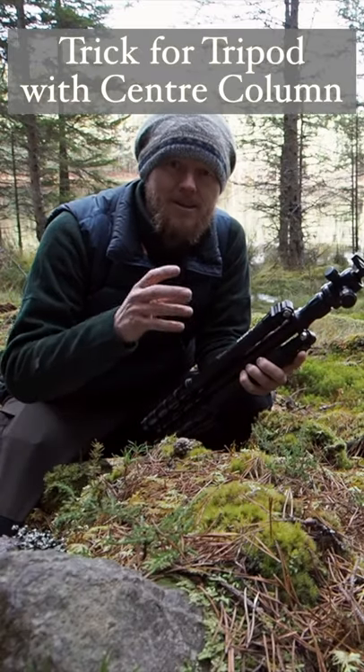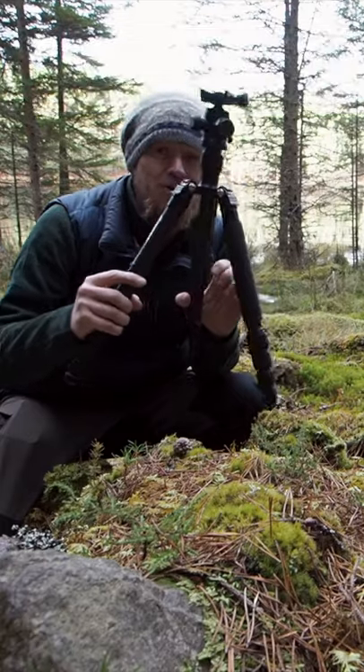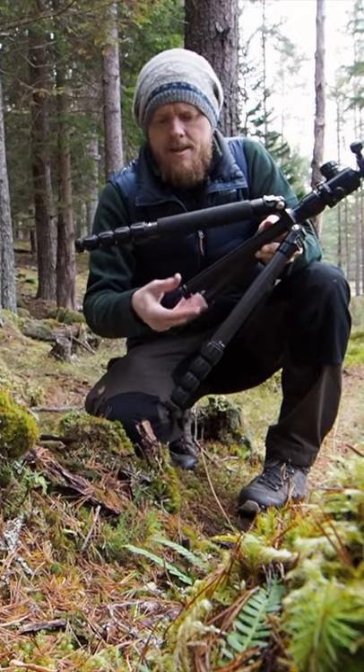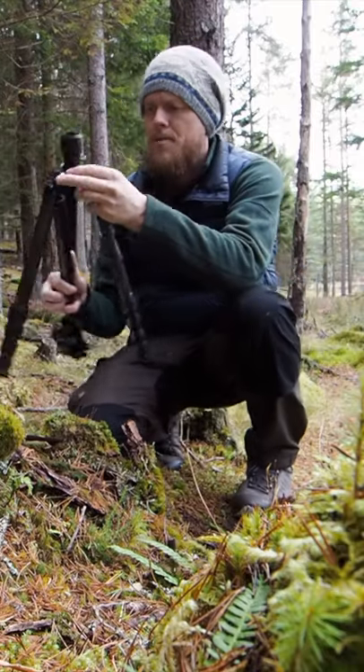I'll show you a little trick in how I use it to get really low to the ground even though it has a center column. I'm going to take out the center column and put it in upside down.